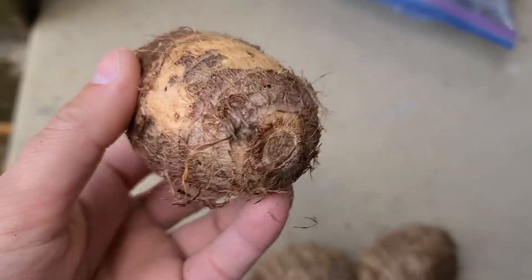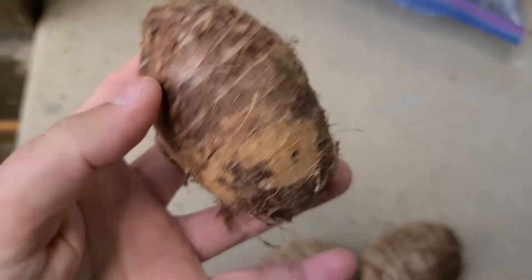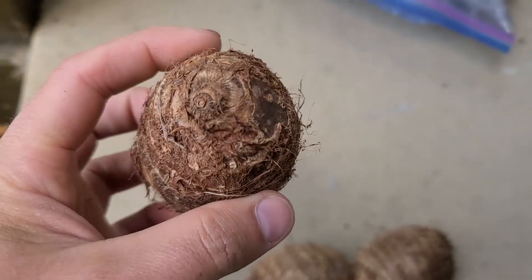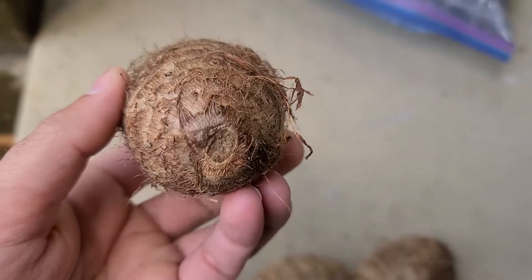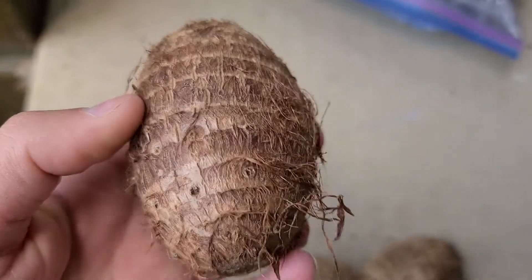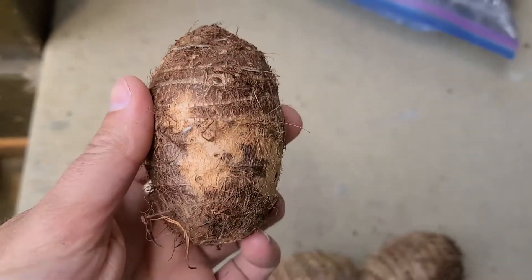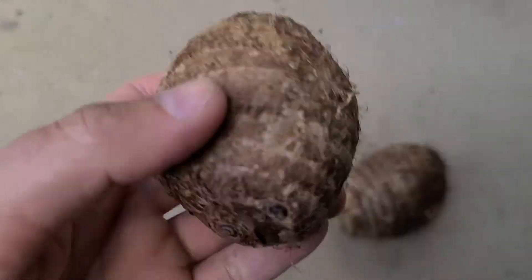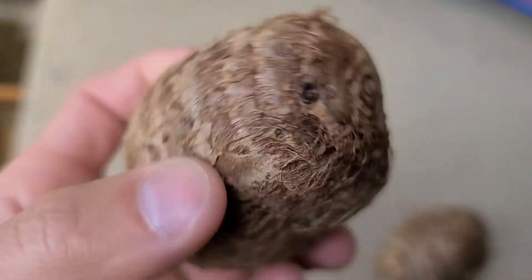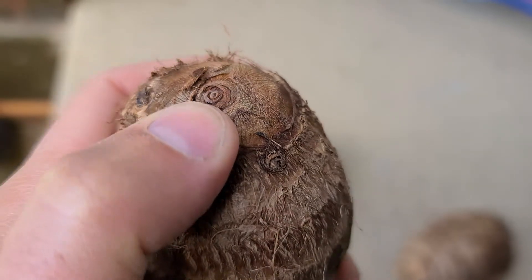What's going on everybody — I got something a bit different today than my typical palm tree seeds and bananas. This is an eddoe, it's a vegetable root also known as elephant ears. I just got these the other day — I got three of them, this one, this one, and this one. My buddy grows them and he helped me choose them.